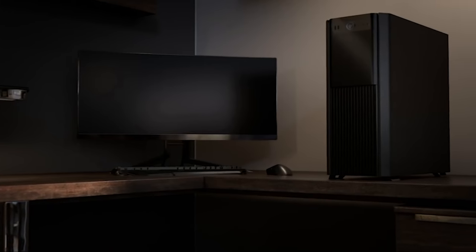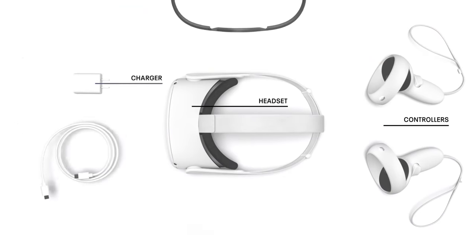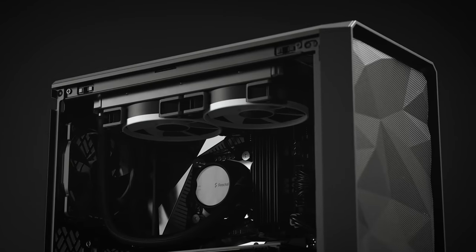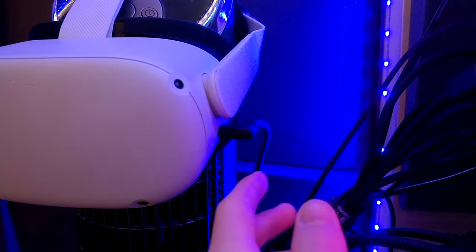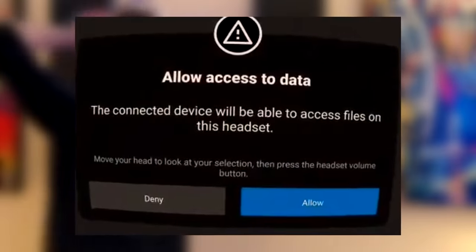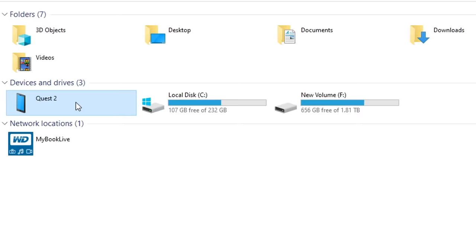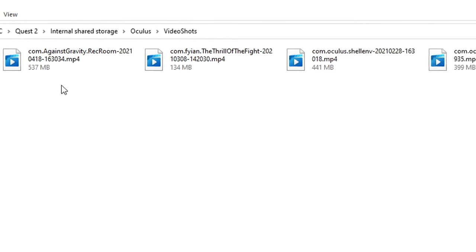To get the footage off the Quest 2 on PC, plug the Quest 2 into your PC using a Link cable or the included charging cable. At first you likely won't see the Quest 2 on your PC - that's because you have to allow access through the headset. While the Quest is connected, put the headset on and you'll see a message saying 'Allow access to data' - hit Allow. Then on your PC, go into the Quest 2 files, go to Oculus, hit Videos, and your recordings will all be there.